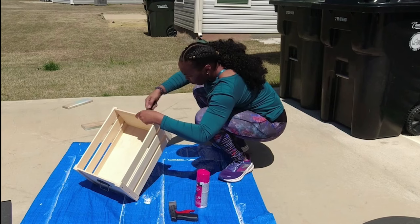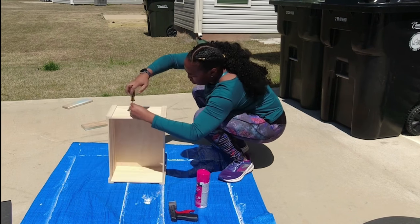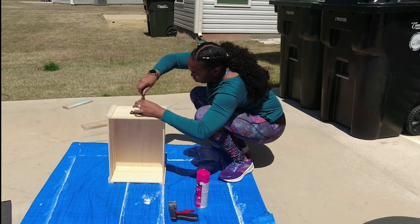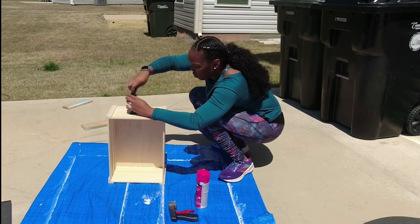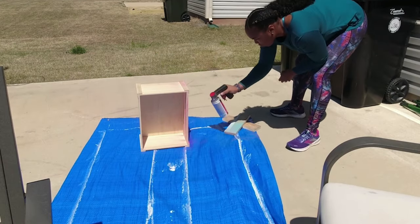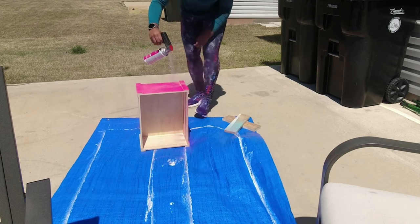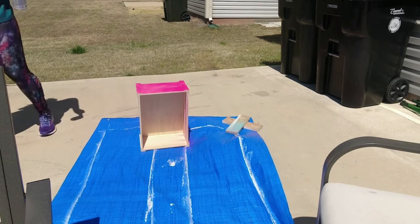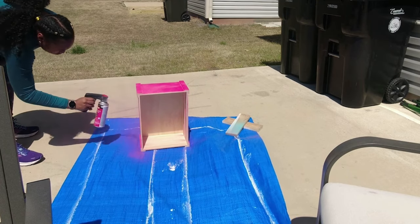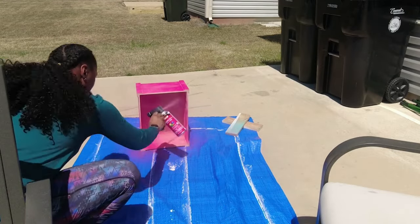One of the things you'll need is the crate — I got this from Hobby Lobby, my favorite place in the whole wide world. Here you see me taking the hardware off, which is super easy — just get a screwdriver and take all those screws out. You'll then need to find the paint of your choice. This is for a baby girl, so I found this really pretty pink, and you'll just want to spray the entire thing. Of course you want to do this outside in a ventilated area.